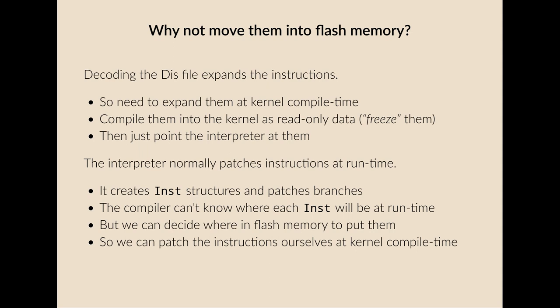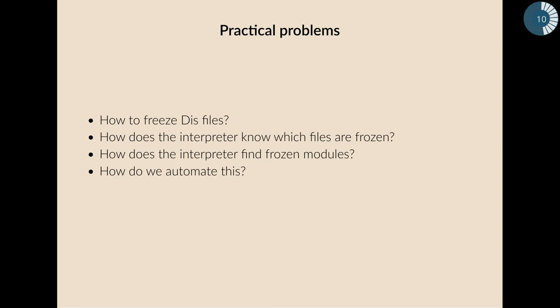So we can solve these problems, but we're left with some practical questions. How do we actually freeze disk files? How do we convert the bytecode into expanded code and put it in flash? How does the interpreter know at runtime which files are frozen and which aren't? How does it find the code for the frozen modules — it's somewhere in flash, but where? And maybe more mundanely, how do we automate this so we don't have to manually convert individual modules and locate them in memory?